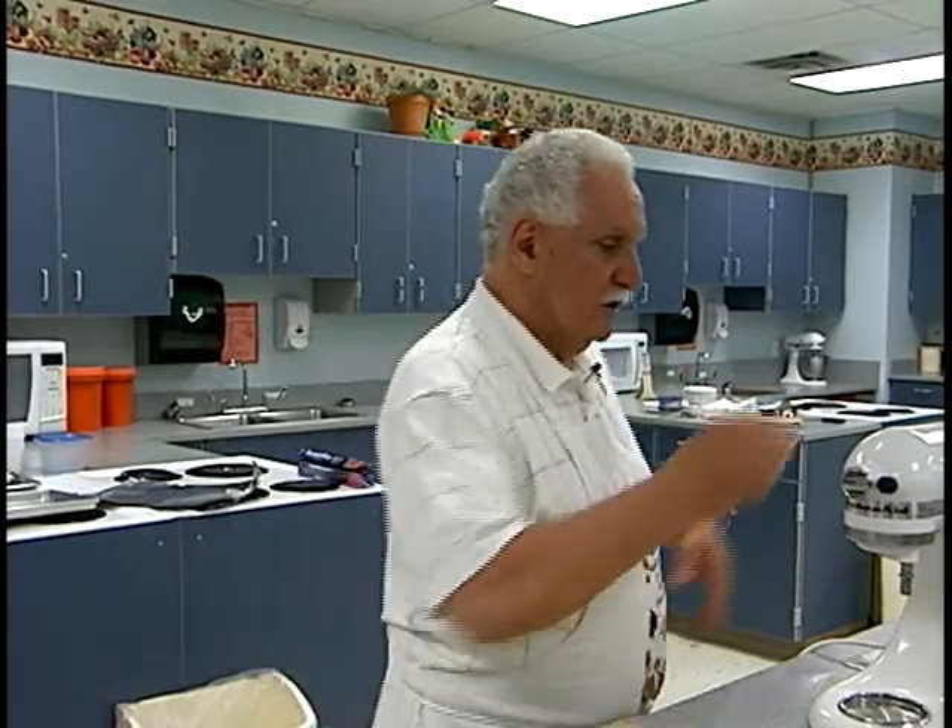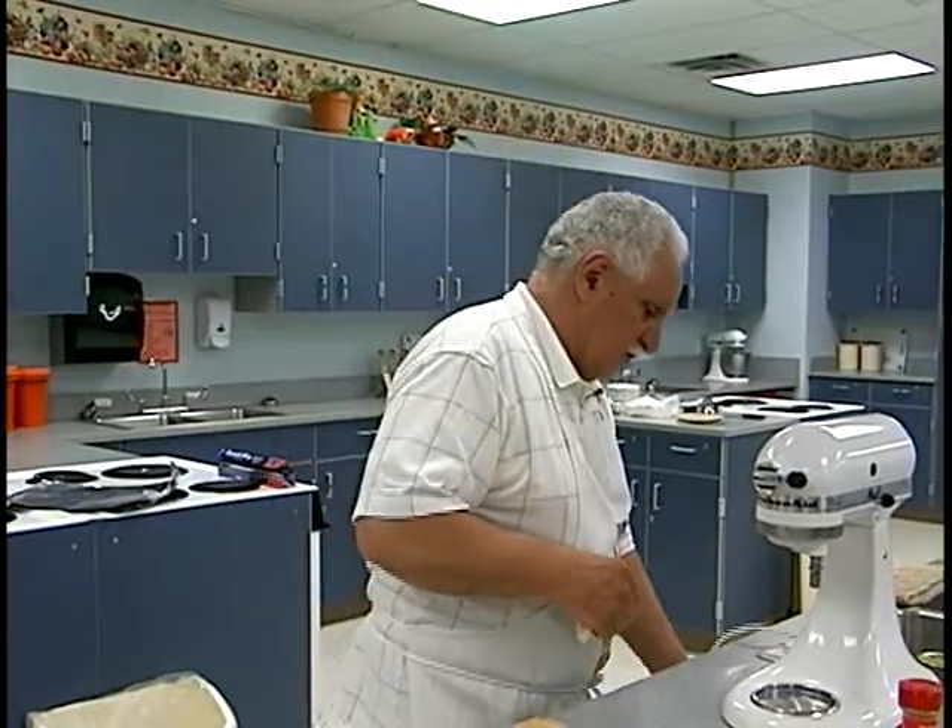Now we're going to put that in the freezer, and then we're going to do the packets — the chicken packets with the vegetables and get those in the oven. Then I'll make the soup, which doesn't take very long, and then the salad. So we'll go from there.